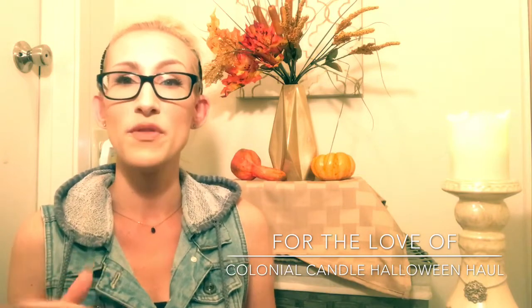Before I dive in, for those of you who have burned Colonial in the past, they are typically in a glass oval-type jar with a gorgeous glass lid. This version is actually a three-wick smooth wax version — both of them are — so they may look a little different than what you're used to seeing from Colonial. But let me read you the notes and give you my thoughts on the performance.